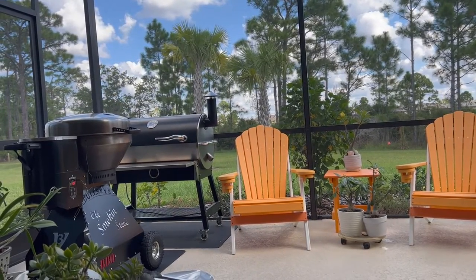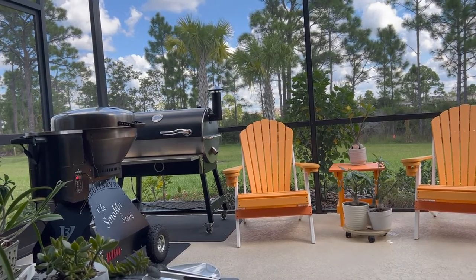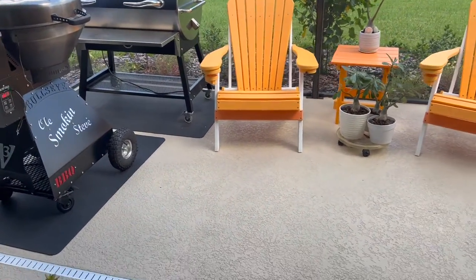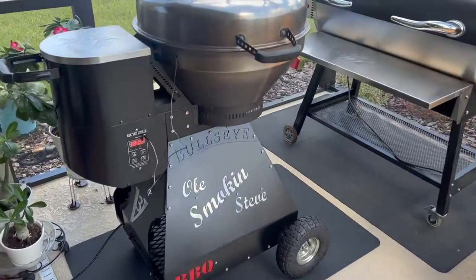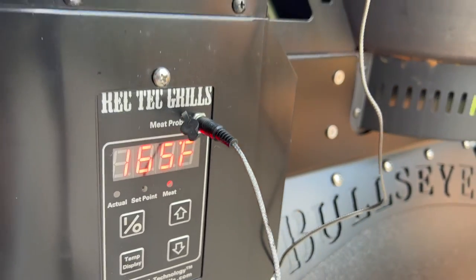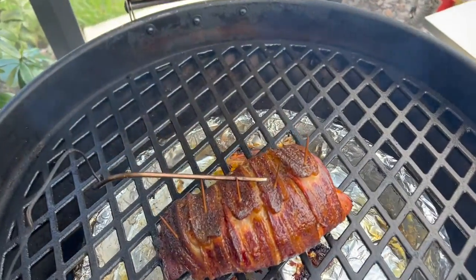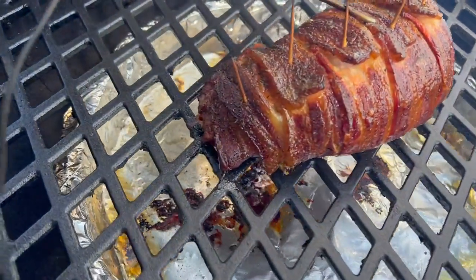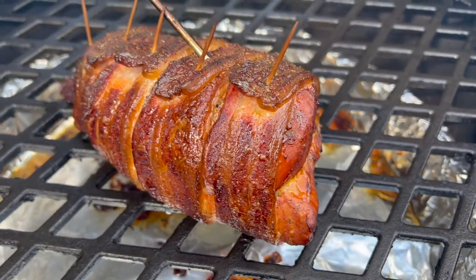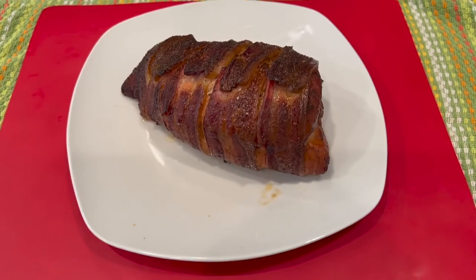It's been smoking at 350 for about another hour, and it just now reached 165 degrees — toggling between 164 and 165. Let's open this lid and see what she looks like. Oh wow, look at this — it's really looking good. That bacon's looking awesome. This is really going to be tasting good. So I'm going to get this on a plate, get her inside, get her cut up, and do a taste test.